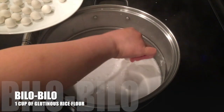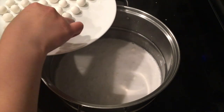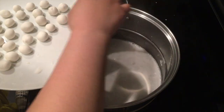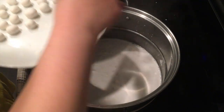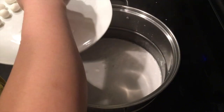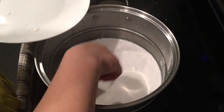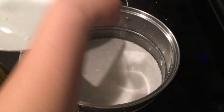We need our bilo-bilo. What I did is I bought glutinous rice flour from the grocery. I prepared 1 cup of glutinous rice flour and put maybe 3/4 cup of water, but it will all depend on you. Once you mix it, you will see if it needs more water or more glutinous rice flour — you'll know once you start rolling it in your palm. You can send us a message if you have any questions about this, and we are willing to answer.